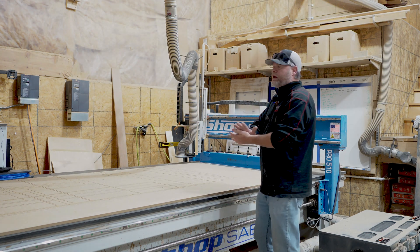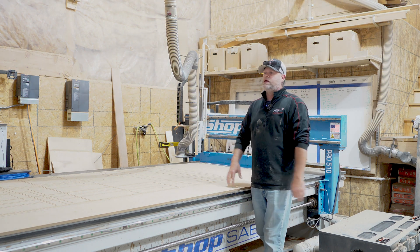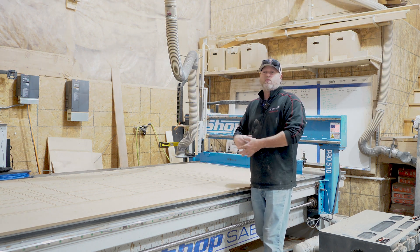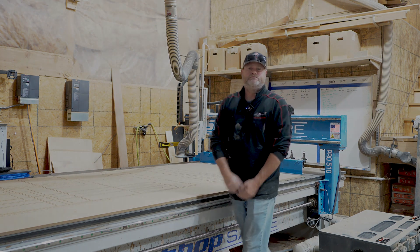So that's about it for the quick maintenance of the machine. If you have any questions, go ahead and put those in the comment section. Until next time.